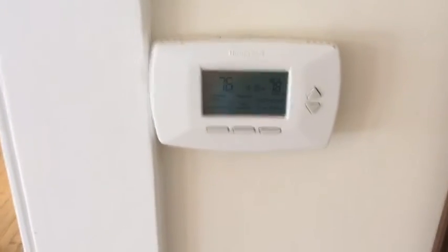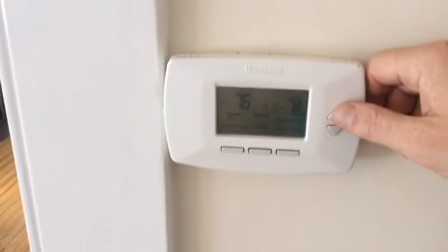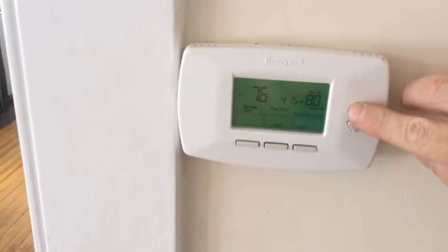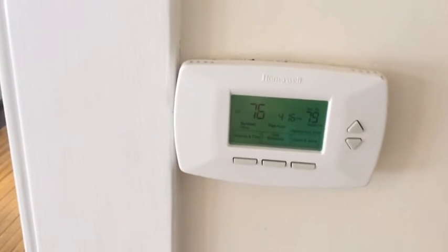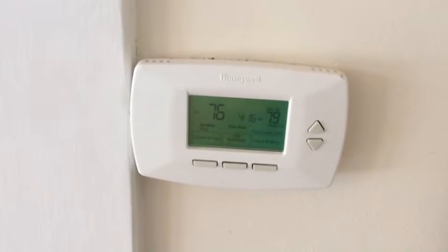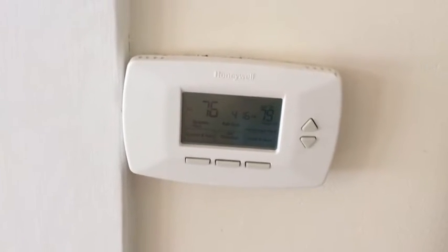The heating system in this house is a steam boiler, controlled from the thermostat on the ground floor. The way to adjust the temperature is by pushing the buttons up or down and then pressing hold. I'm setting it to 79 degrees right now because this is summertime when I'm shooting this video — the house is actually 76 degrees — but I'm doing it to demonstrate.